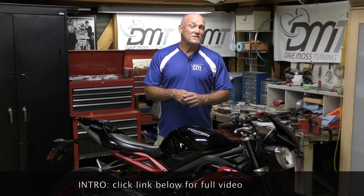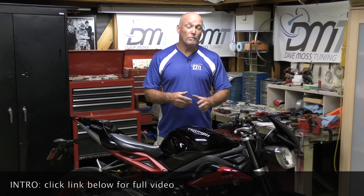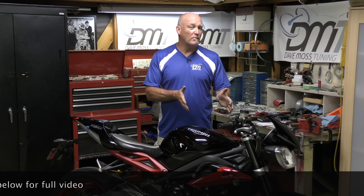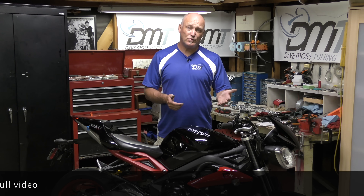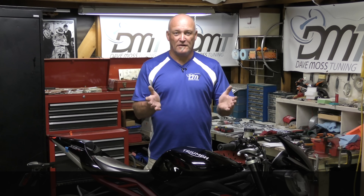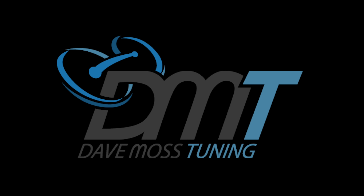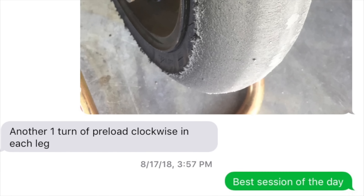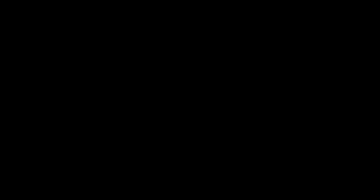That gets us to the end of setting a bike up to a person's weight. The next step is to tune the bike for spring tension, preload, and damping to the person's ability. Catch the full video at DaveMossTuning.com — Dave Moss can tune your suspension no matter where you are on the planet via his remote tuning service. Contact Dave on Facebook or by email at dave@DaveMossTuning.com.